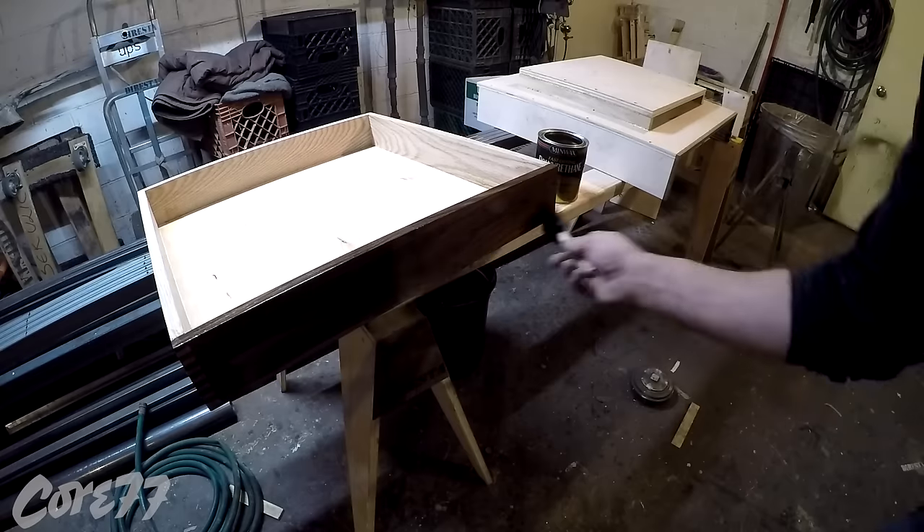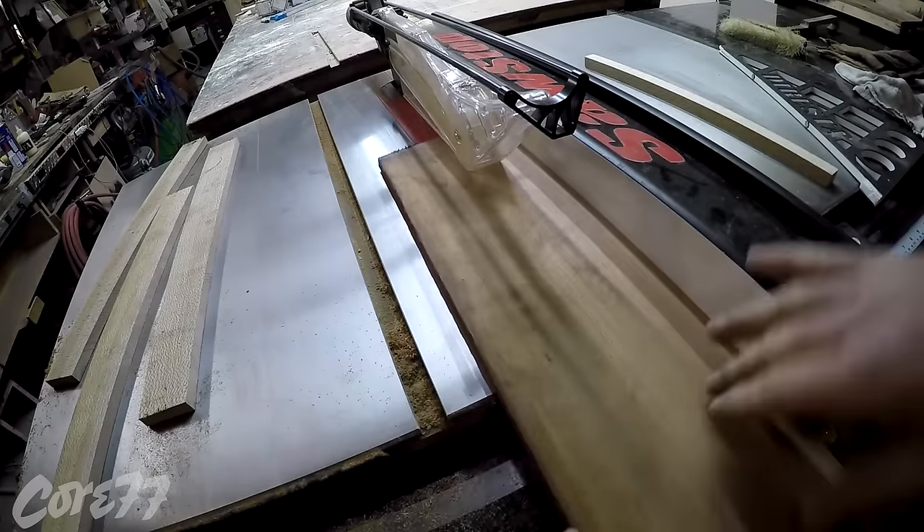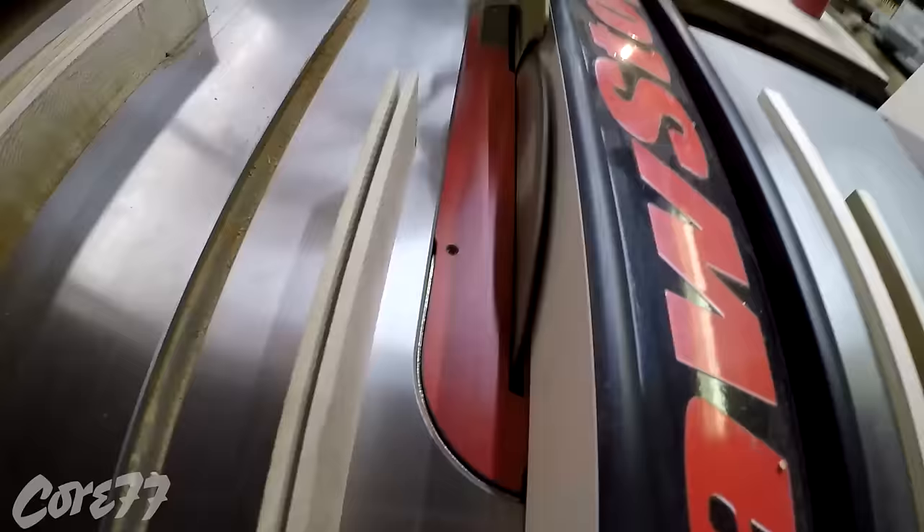Everything gets screwed for added strength. Now I'm painting it — a coat of polyurethane to keep all the greasy fingerprints off.